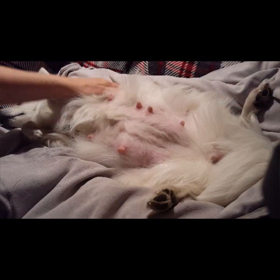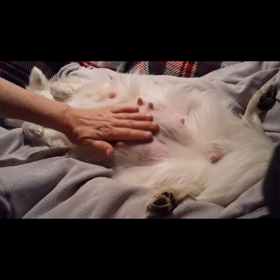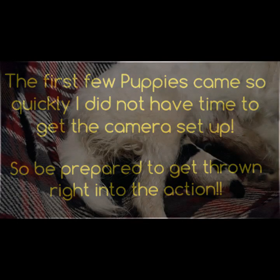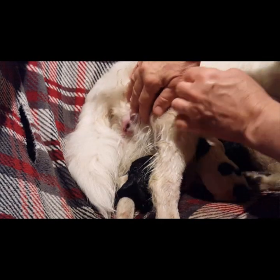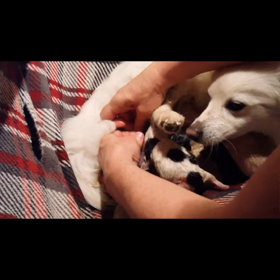While we're waiting we just keep Snowy comfortable, rubbing her tummy a lot. That's a big push! This looks like our very first white puppy — our very first white puppy.